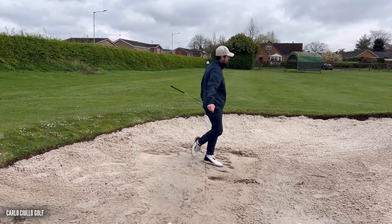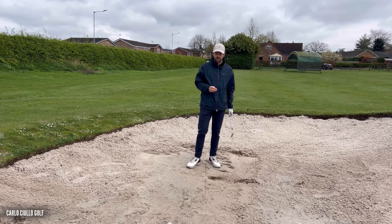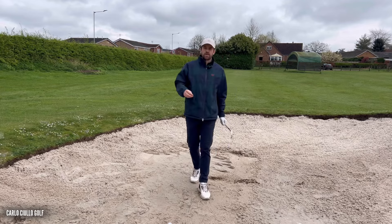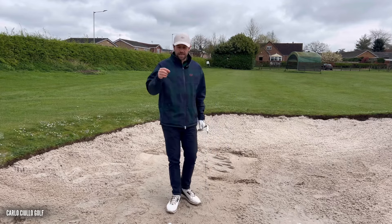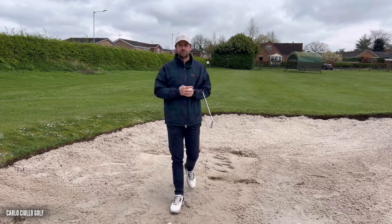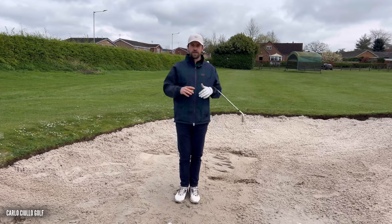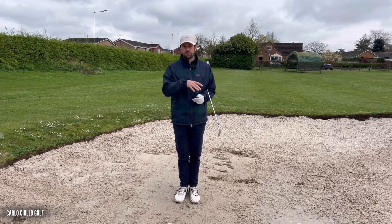That was really good — really flush, came out nice and low, and the quality of the strike was there. I hope that makes sense. Any questions, please leave them in the comment section below. If you've enjoyed this video and want similar content, please like and subscribe so I can continue producing it. Hopefully you can improve your iron strike with this drill. Thank you.